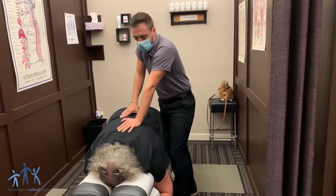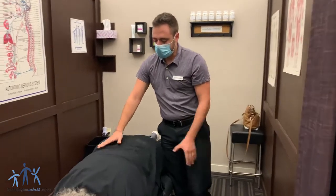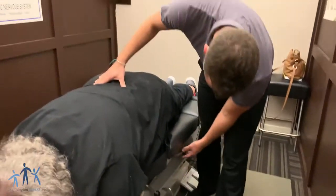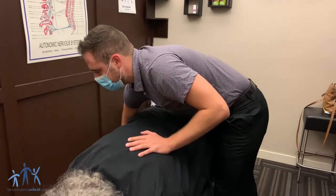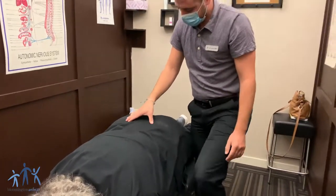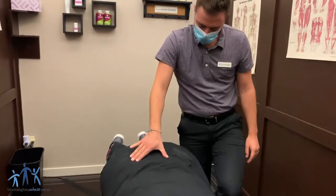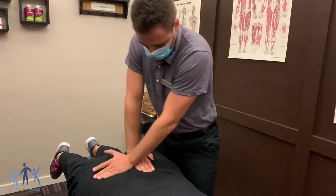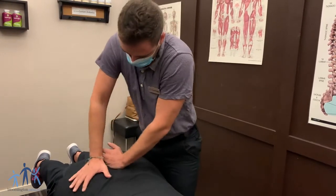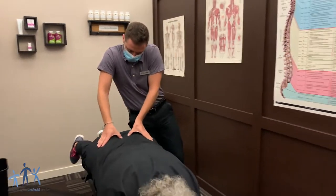All right, next we're moving down into the lower back and the pelvis. And for Melody today, we're going to use what's called the drop piece. So the table is going to pop up beneath her, and then I'm going to use different parts of her sacrum or her pelvis to push that table back down. And that's how we'll get those adjustments done today. Setting the tension on the table here — one little test.